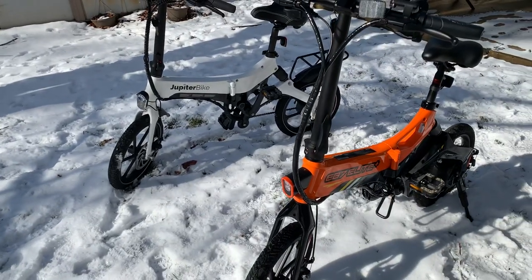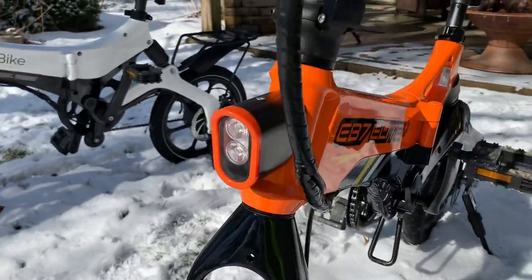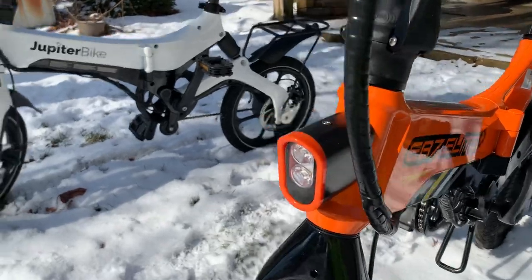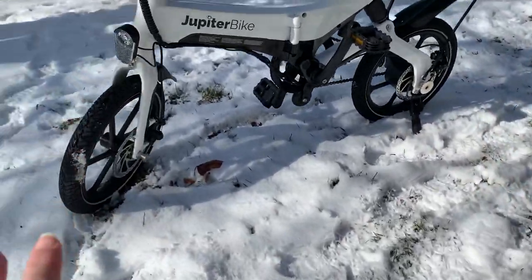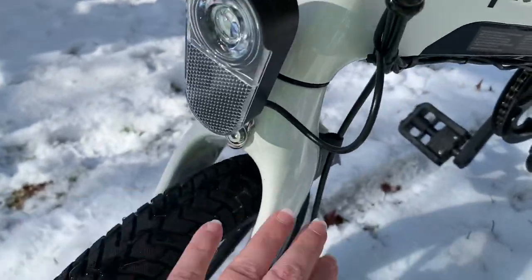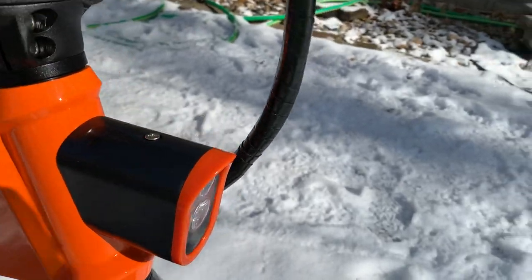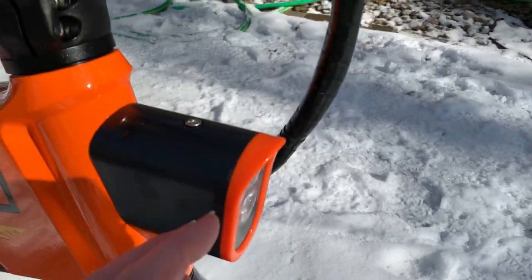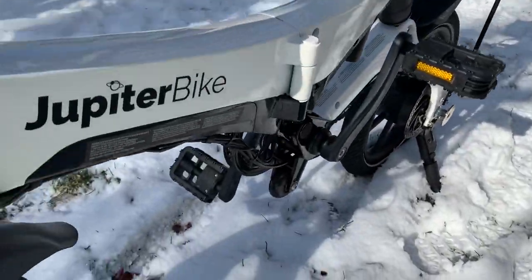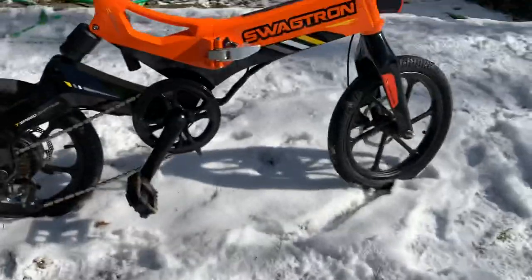Both of them have front LED headlights integrated into the battery. One thing I prefer on the X5 is that the light is attached to the fork, so when you turn, the light turns with you. On the Swagtron it's attached to the frame, so the light is always pointing whatever direction the frame is pointed, even when you're turning.